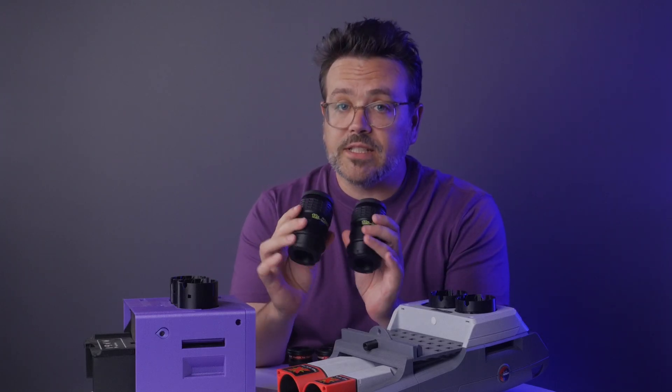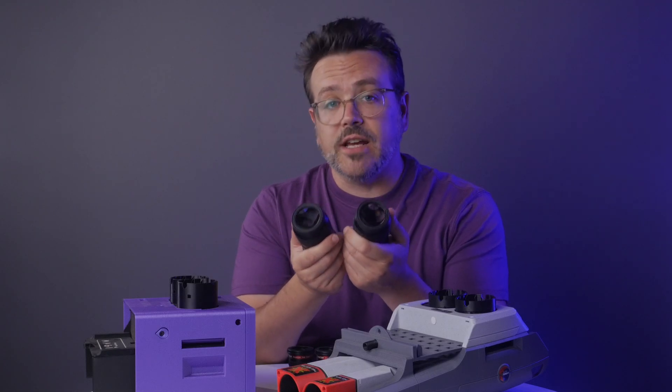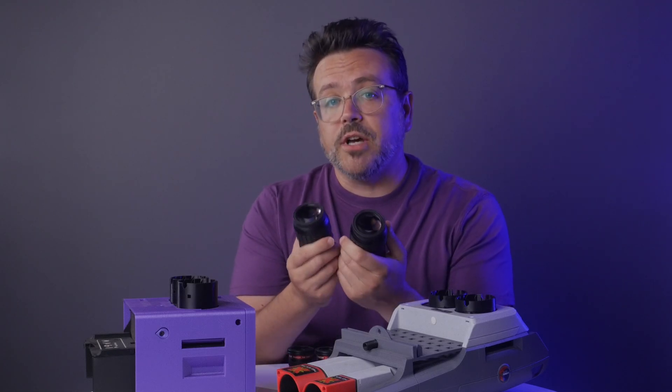Now if you're ready for premium eyepieces like these, they tend to have a lot more glass, which makes them taller and heavier. So that makes Ember a better choice for you.